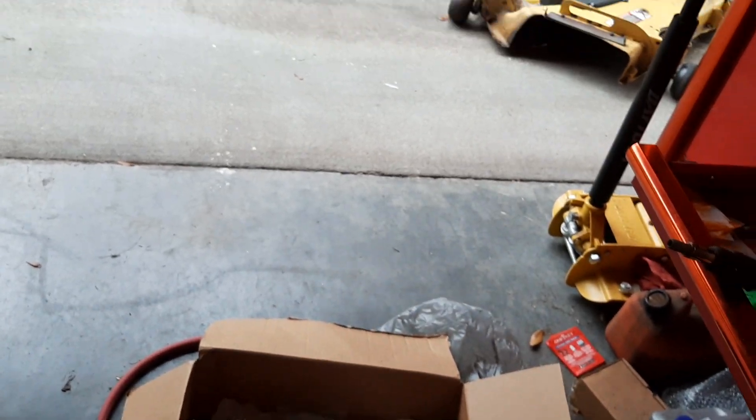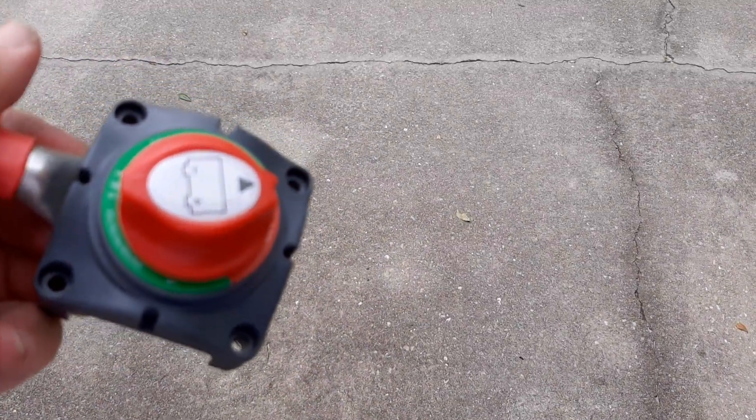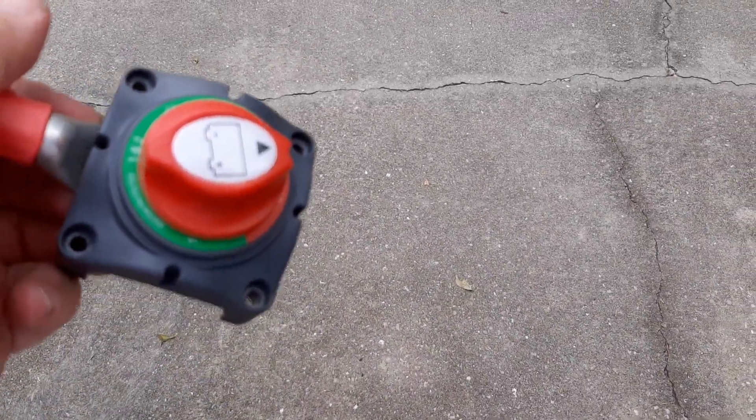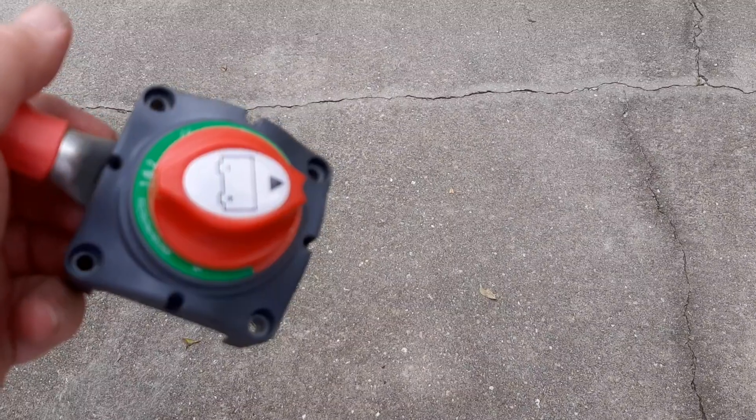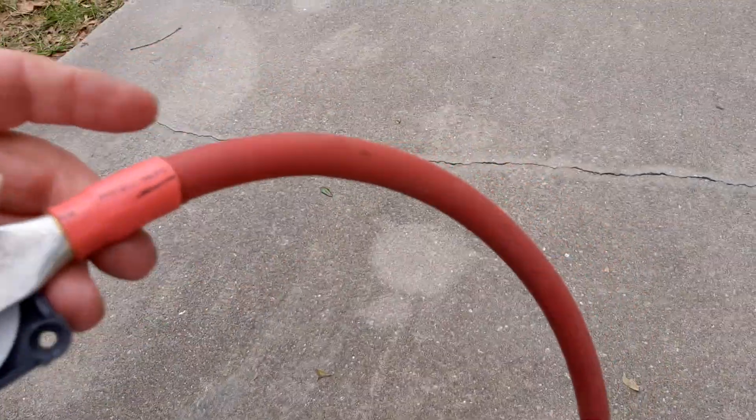I'm putting new cables on for the inverter, because I didn't have any power when I got back. So this is my battery disconnect, and it felt kind of funny when I put it in. This is one of the cables I've made so far. I got a new crimper to show you too.